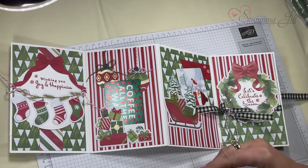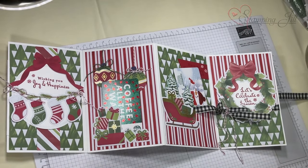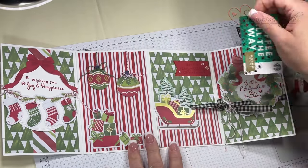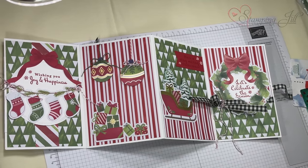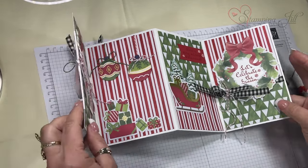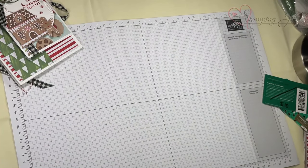My kids are grown and I usually do gift cards now for Christmas. Two of them do not live local to me, so I'll put some gift cards in these. The really nice thing about it is if you take the gift cards out, it just looks like a giant card — you don't have to put gift cards in it.